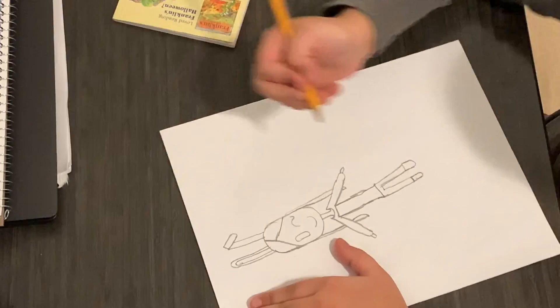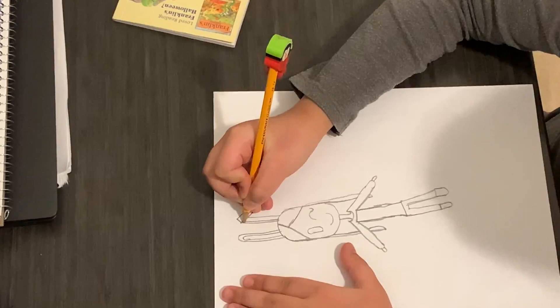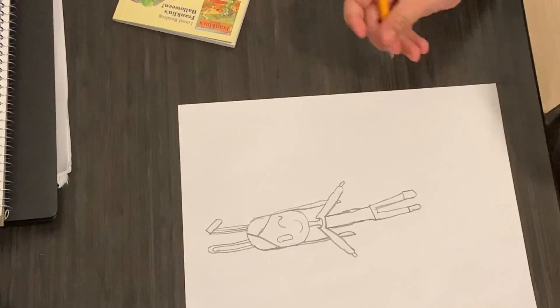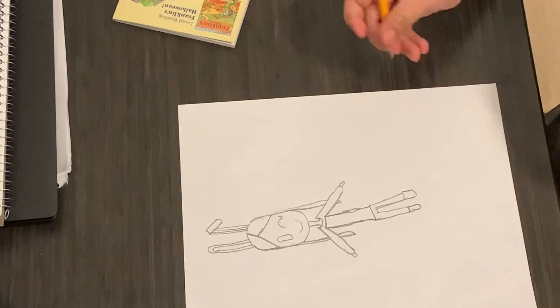Next, let's draw — do one line, and another line like that. And now you can color. Thanks for watching, bye!